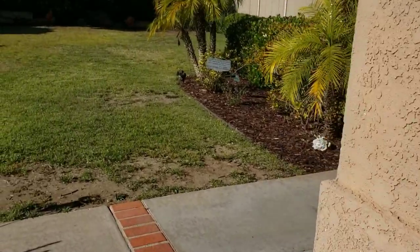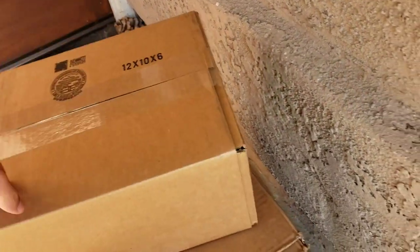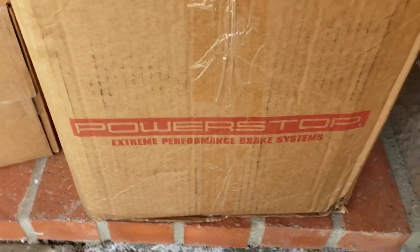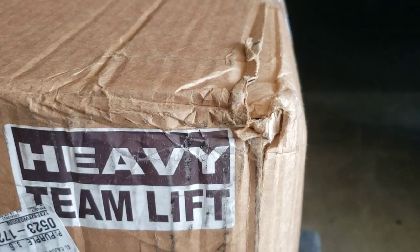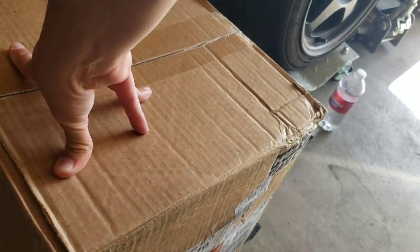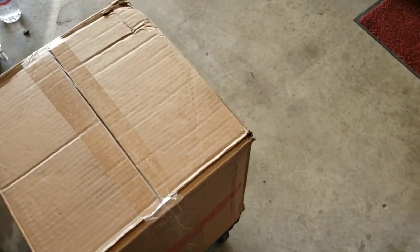Alright guys, just got home. I got some boxes for the Lexus. One's light, one's heavy. This thing says 'heavy team lift.' It can store four rotors and four sets of pads. I got the Power Stop ones. Let's see what they look like inside real quick.